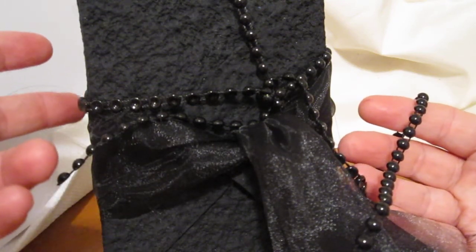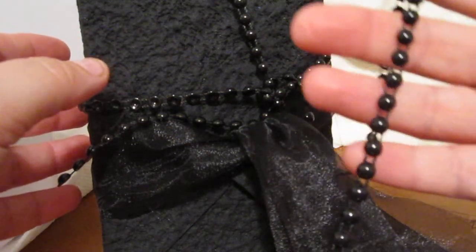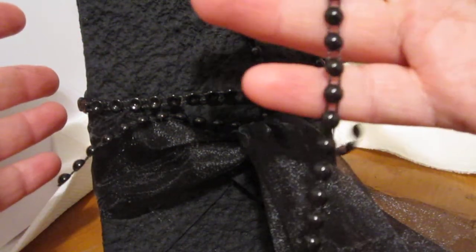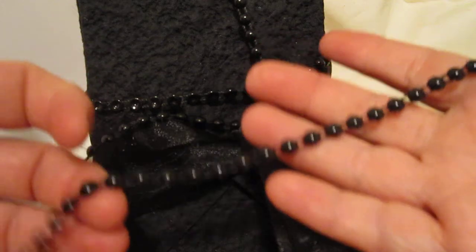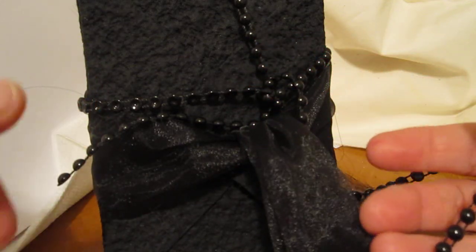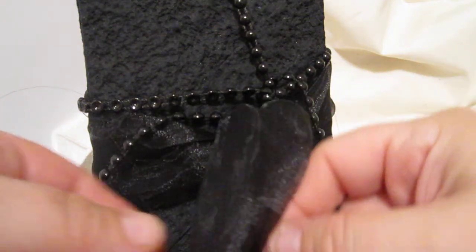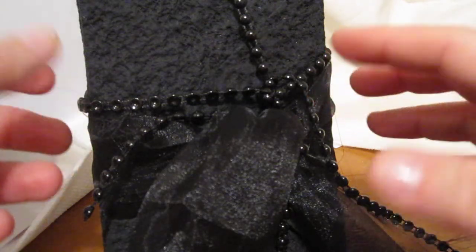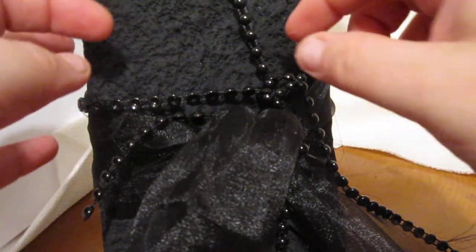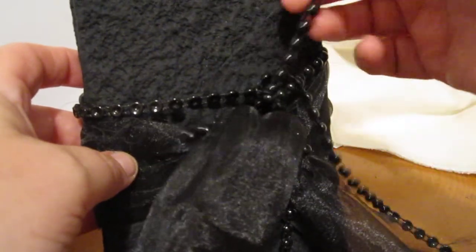I've also used the flatback pearls from Esmeralda's Etsy store to give this a drapey and sexy look. Who wouldn't love to receive a gorgeous gift like this with beautiful handmade paper, custom flowers, and beautiful flatback pearls? Esmeralda has great prices — do check her out. You can also combine the flowers with some vintage seam binding, perhaps color it black and stamp on it — there are just so many different ideas you can come up with.